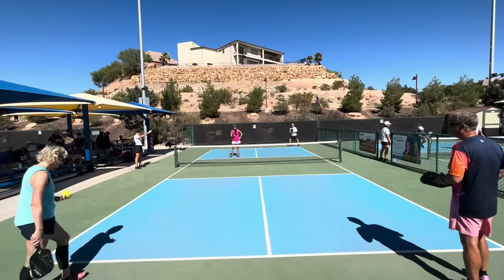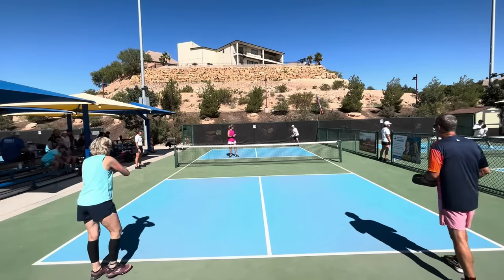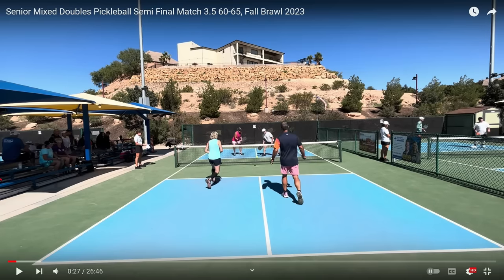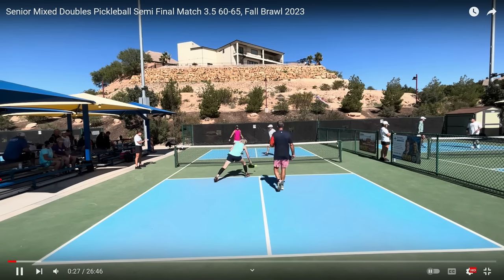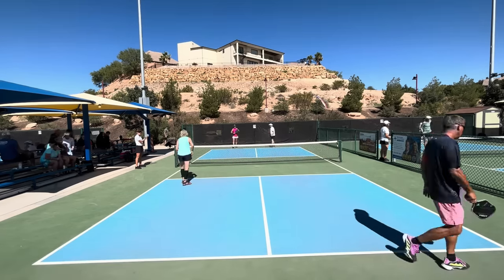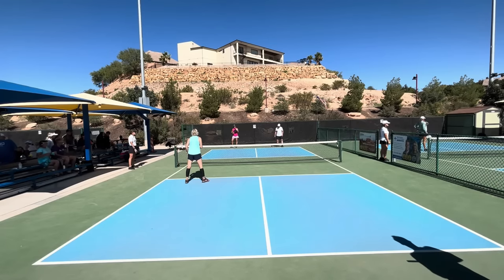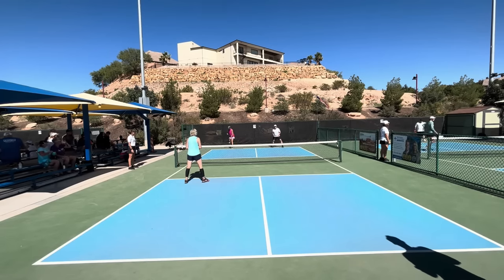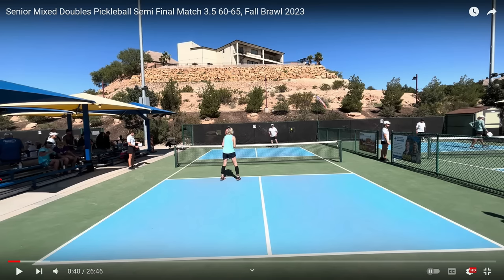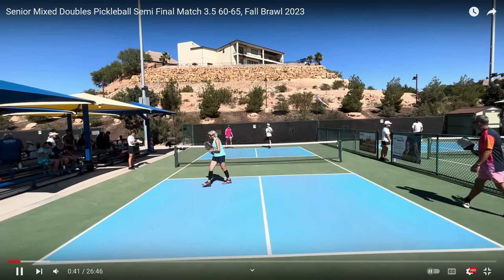Both the players in the near court are playing with Yola paddles. I happen to have a Yola Solaire as a backup paddle. And there's an unforced error right into the net — a third shot drop that was missed. Not off to a very good start. Maybe the players are a little bit nervous; this is a tournament. She missed her serve, so far she's missed a return of serve and her serve. That team is not off to a very good start.